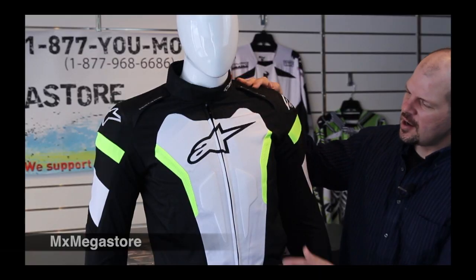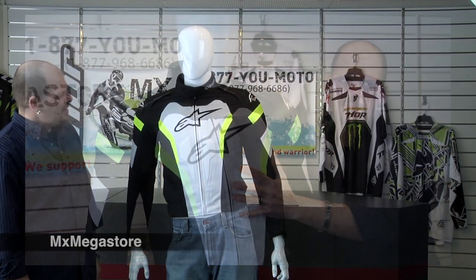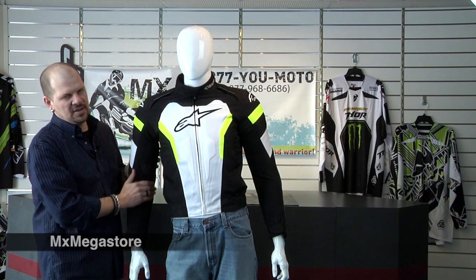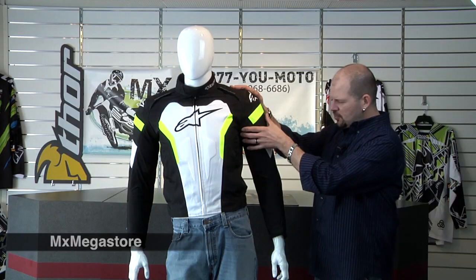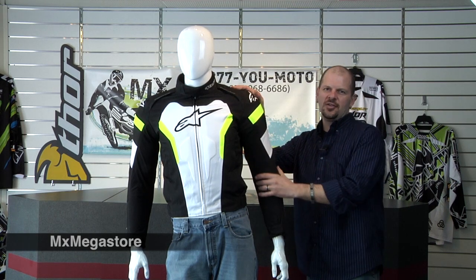There's PE comfort padding in the chest and in the back area. There are stretch panels on the chest and on the sleeves for extra fit and comfort. The sleeve design itself is pre-curved, so it really gives this nice form-fitting look.